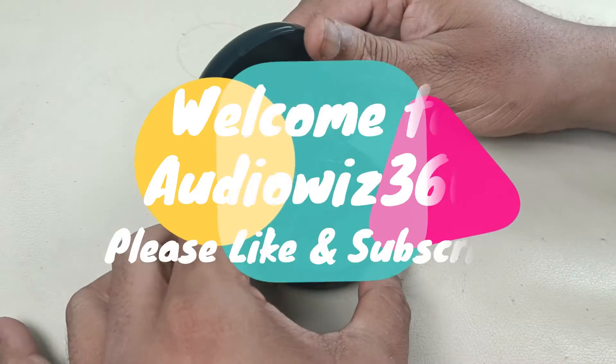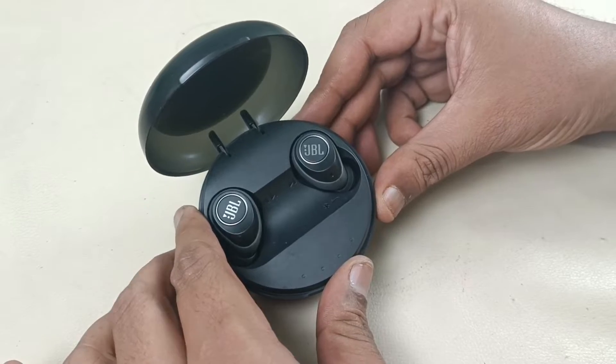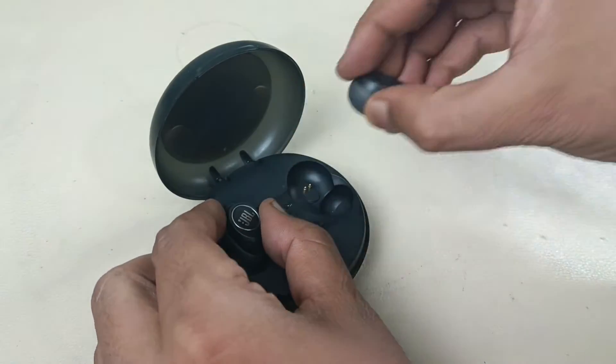Hello viewers, today I am going to tear down the JBL free wireless buds. Let's see what is there inside this case. Let's start disassembly.